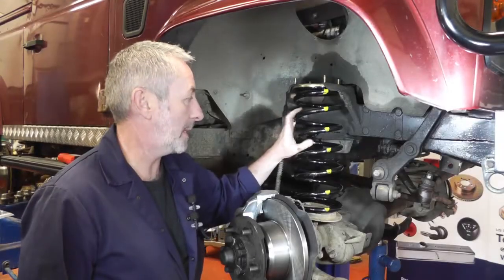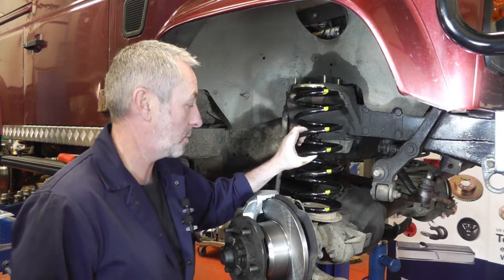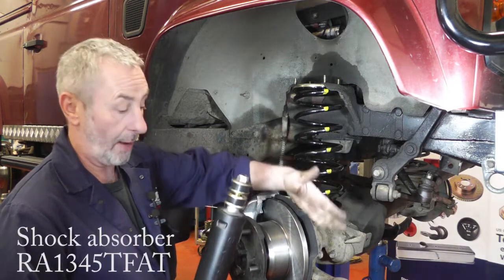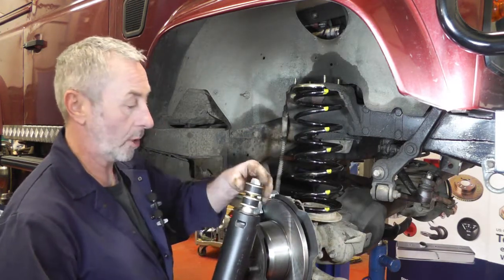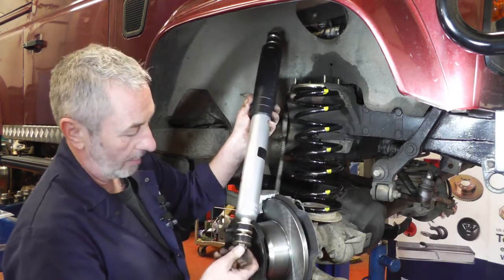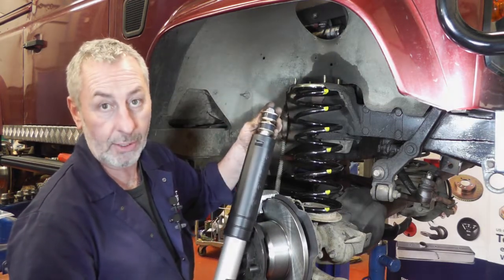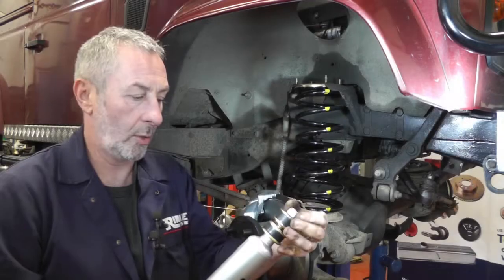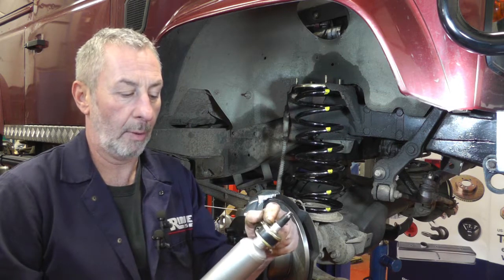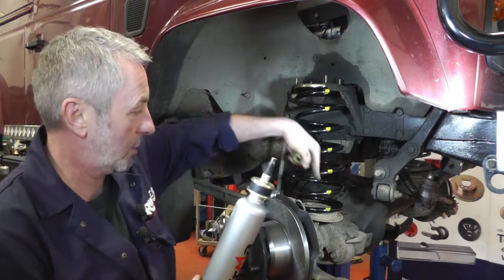I've got the spring in place. It's worth mentioning these are handed — left and right handed — so just check your part numbers to see which side goes where. To fit the shock absorber, you can either fit the shock absorber in the top turret and then feed the whole thing through, or you can feed the shock absorber up through the spring, put the bottom mount in first, and then put the turret down on top and tighten it up afterwards. Whichever suits you, just make sure when fitting the shock absorbers you get both plates and the rubber buffer in first.